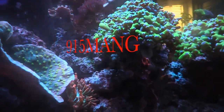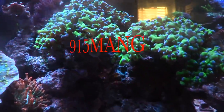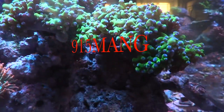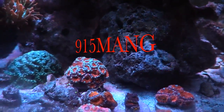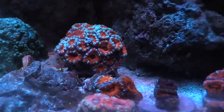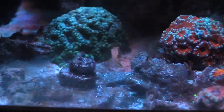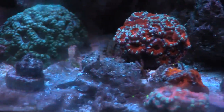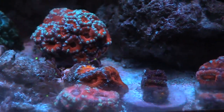What's up everybody, 915mang here doing a video today. It's been a while, sorry I missed you guys last Sunday. I missed last week's water change as well, but I'm going to go ahead and do it today — make some time for it.